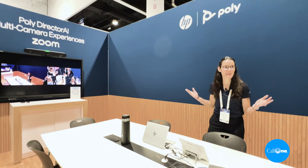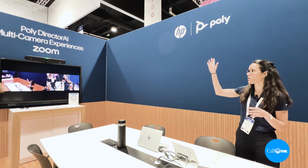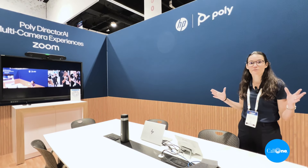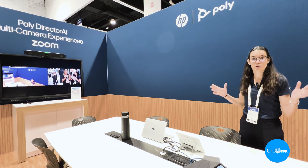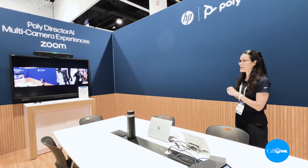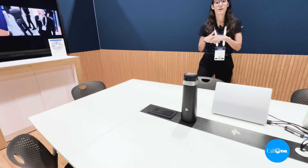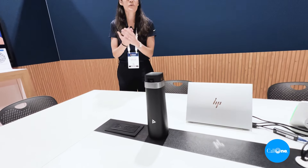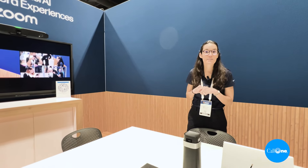Absolutely. So this is our large conference room and what we have here is a PC-based room where we have the Poly Studio V52 at the front of the room as our premium USB bar, offering all the premium video and audio features that you're used to from Poly but in a USB bar concept. Connected to it is the Poly Studio E360, which is our new center-of-table companion camera that offers a full 360-degree view of the room so that everyone is always seen from their best face forward.